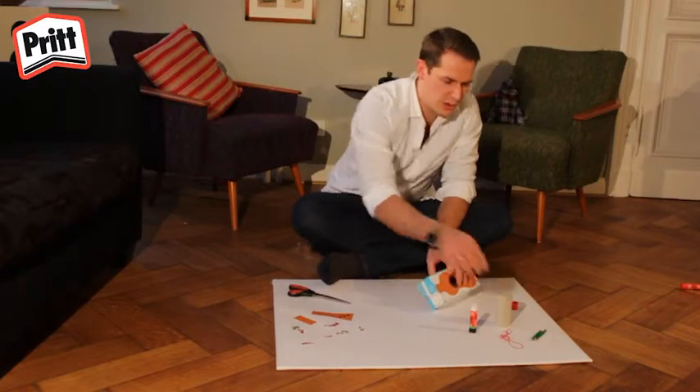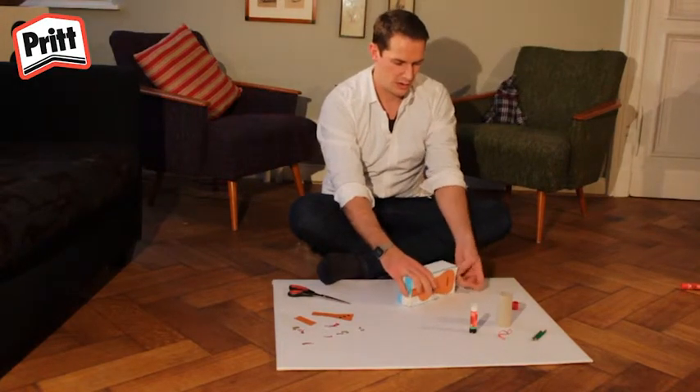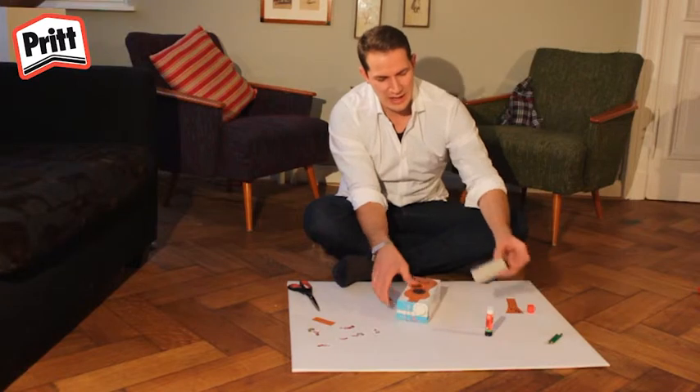Passez-les autour de la boîte comme ceci. Je vais utiliser trois élastiques sur mon ukulélé parce que je trouve que c'est un bon chiffre. Quand vous avez fini de mettre vos élastiques en place, il vous faut faire le manche de votre ukulélé.